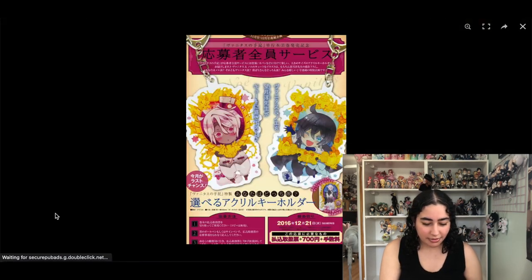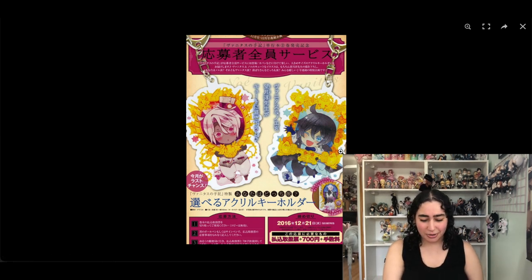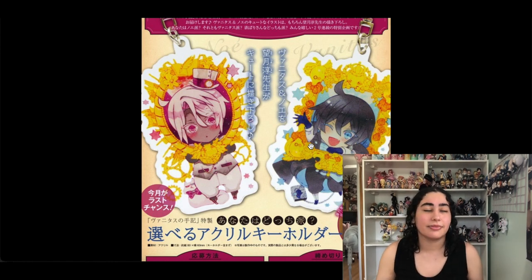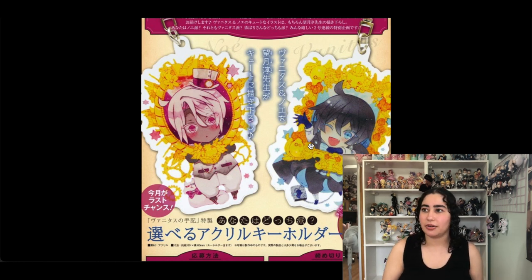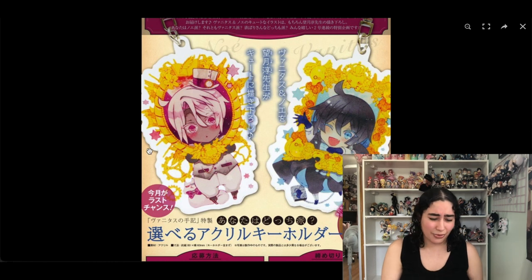These are Vanitas acrylic charms and I think they're adorable. I have seen them go up for sale but they're extremely expensive — I've seen them for $50, which is ridiculous for a piece of acrylic that can snap in two. I think it's because it's Vanitas and they barely get any attention, plus the manga just came out of hiatus. I really want them and I'll keep them, but I'm not paying a ridiculous amount.